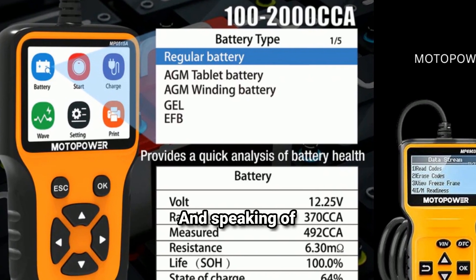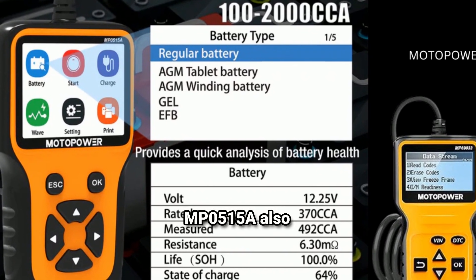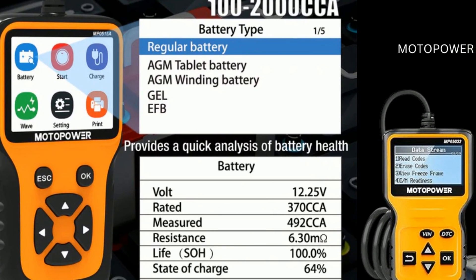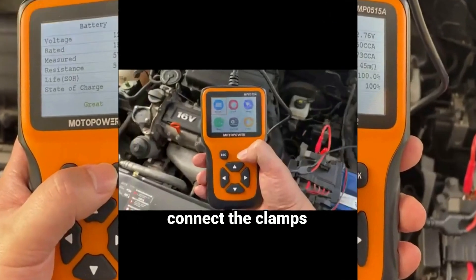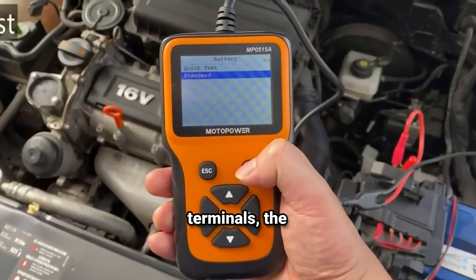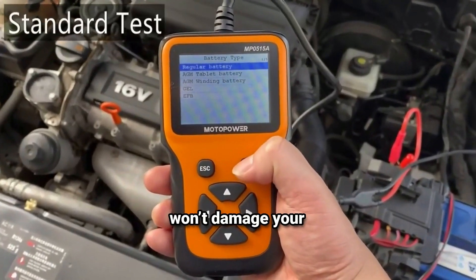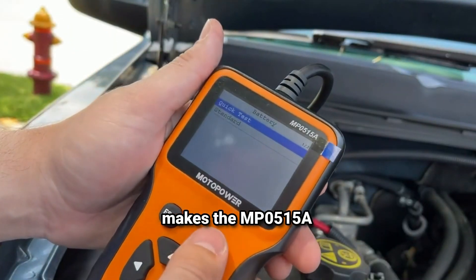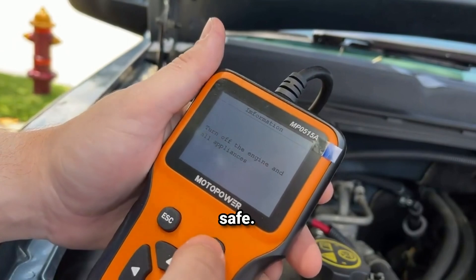And speaking of convenience, the MP0515A also includes built-in safety features like reverse polarity protection. So if you accidentally connect the clamps to the wrong terminals, the device won't be damaged, and it won't damage your battery either. It's a small detail, but it makes the MP0515A even more user-friendly and safe.